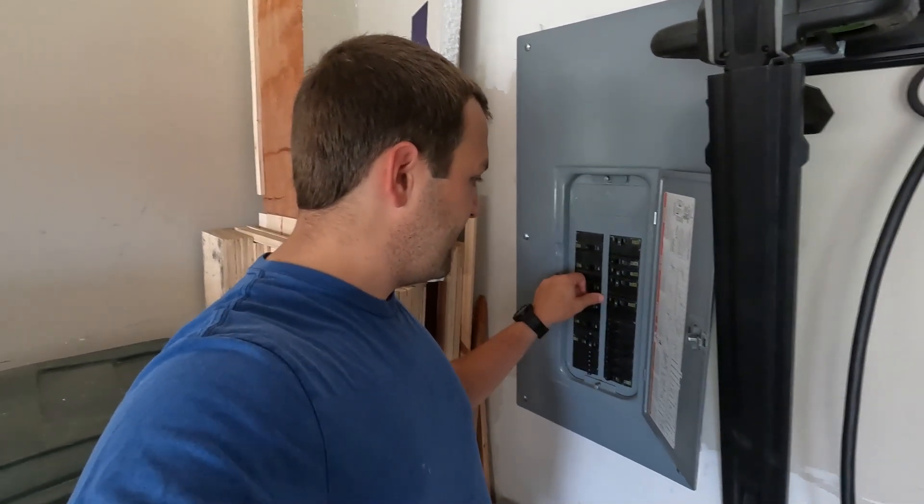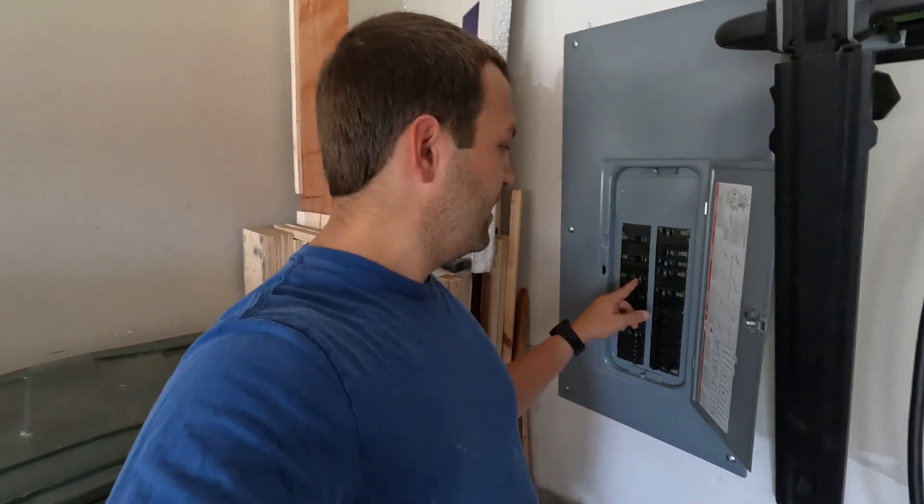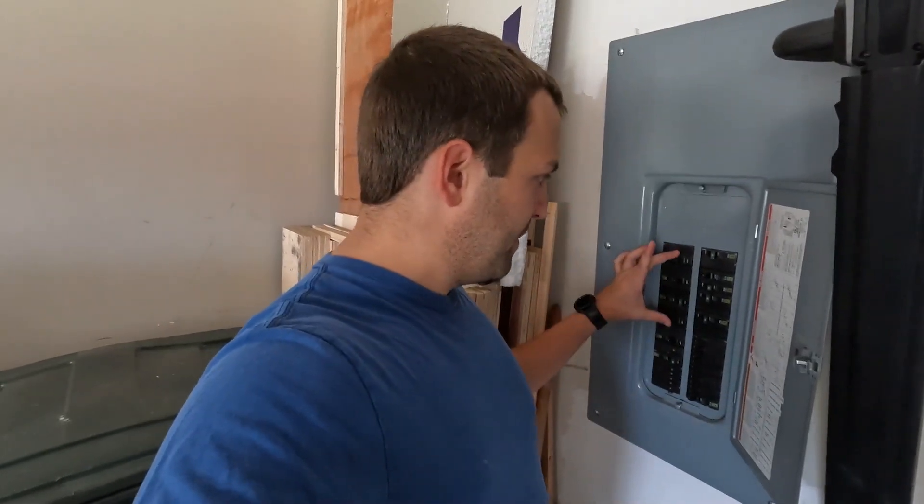I'm going to turn on the air conditioner upstairs — it's only a 20-amp breaker, so not too much power. I have to turn it on through the app. I want to leave the heat off; this is not a winter solution. I would not run electric heat on this — it just doesn't have enough power output. Maybe a heat pump, but not electric heat. If you have a fireplace, I would default to that. It does have enough power to run your air conditioner, at least one of them.